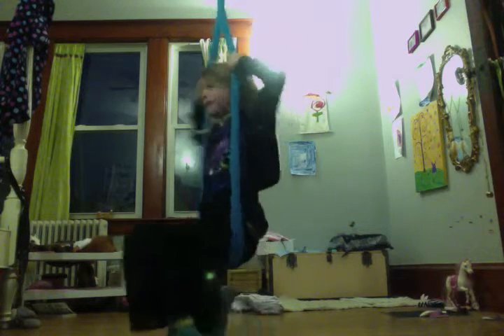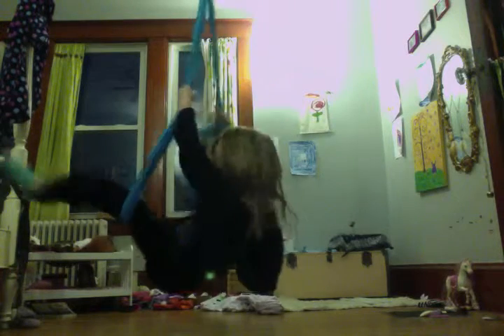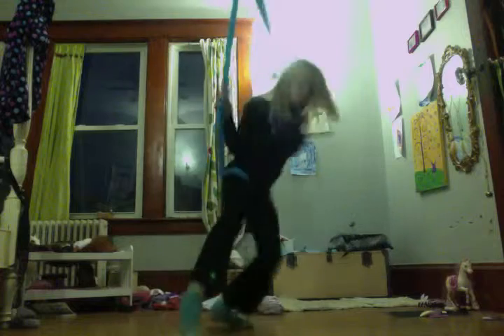I am going to do the twist-turn spin. Twist-turn-spin is like this. You twist, you turn, and you spin. Twist-turn-spin. Twist-turn-spin again.